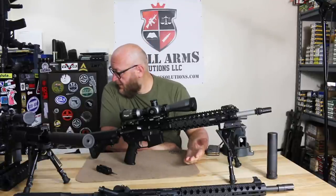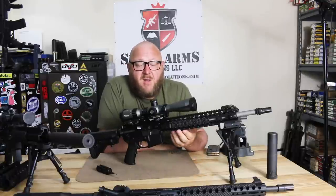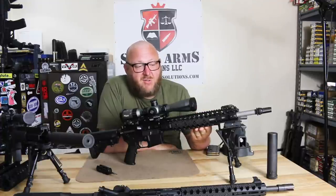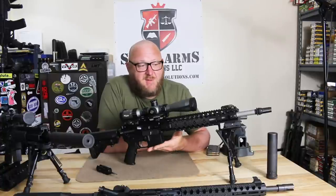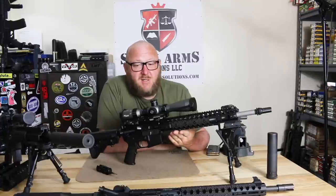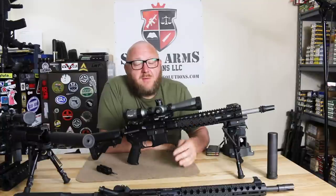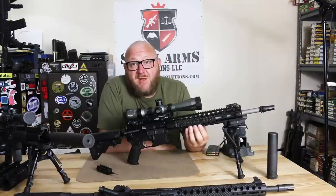The overall rifle has an MSRP of $1,625 as configured. When you order from Monty, you can make choices on different handguards and other options, so that's your base price. We have discount codes in the description box that will save you 3% off complete rifles, 5% off upper and lower receivers, and 10% off everything else on the website.